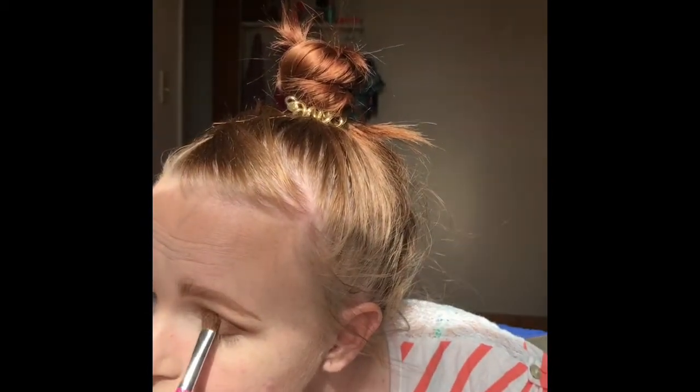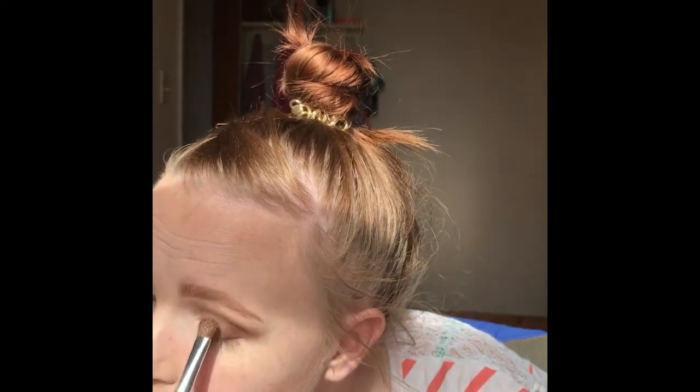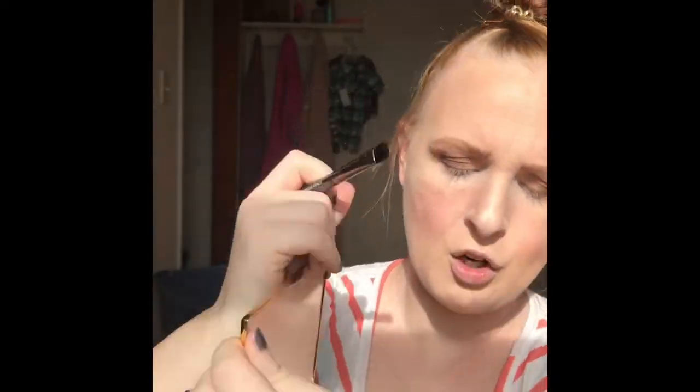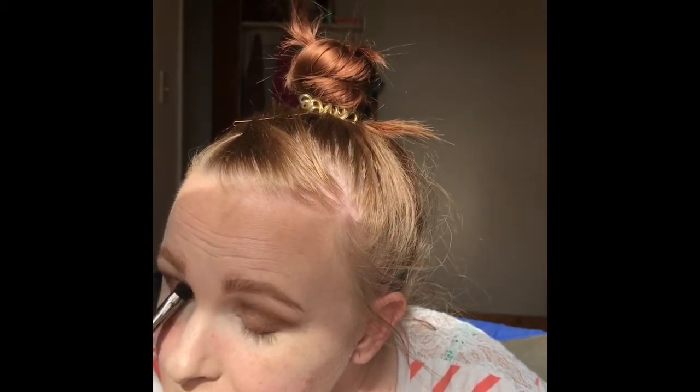I'm going to leave that inner corner for what I'm going to do next. Firecracker on my lid — I'm not going to bring it all the way up. It didn't have as much fallout that time. Then I'm going to take a Makeup Geek foiled shadow brush and the shade Funny Girl, and I'm just going to pack that onto my inner lid.